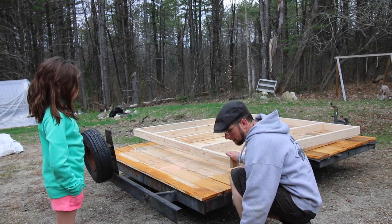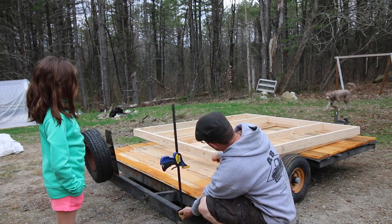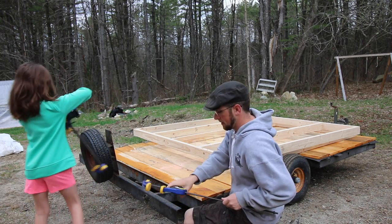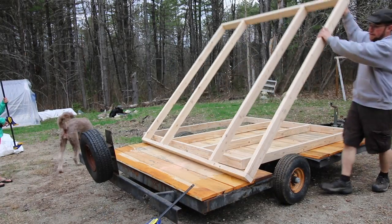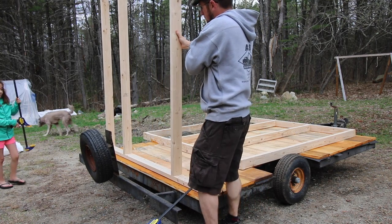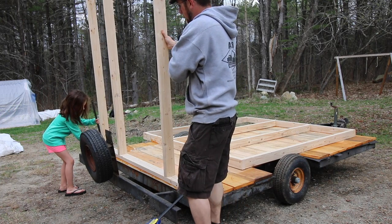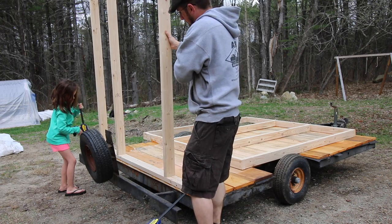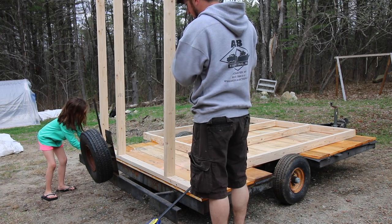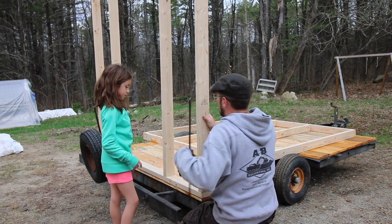I'm gonna stand this wall up and you're gonna clamp it with these big clamps. So you take one on your side and I'll have one over here. These ones are harder to squeeze — they're bigger. Okay, hold this wall for a minute.